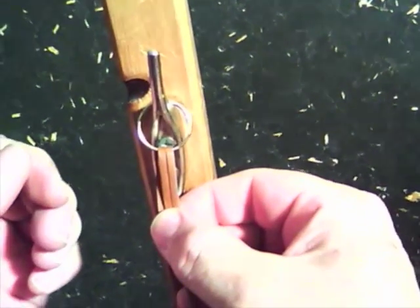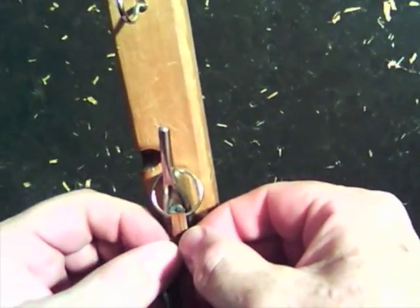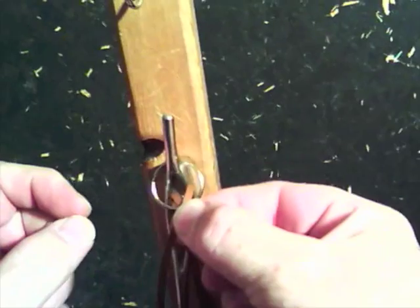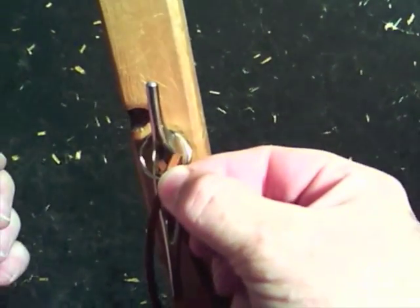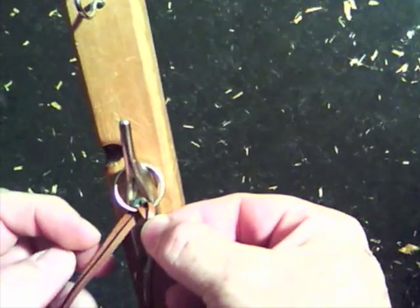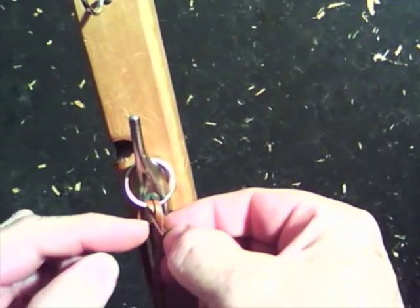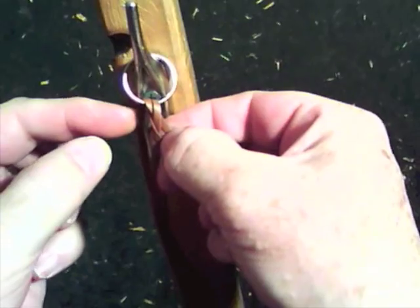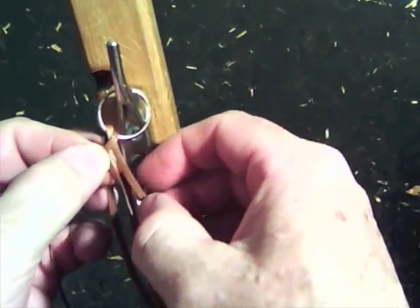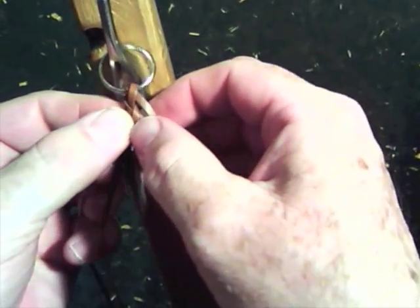To start this braid, I cross the top two first and hold on to them only. They sit loose from the ring at this point, but I've crossed those two first. Now I go and get one from the back and put it over this top one — only over one strand.